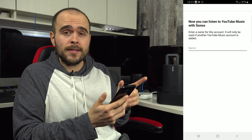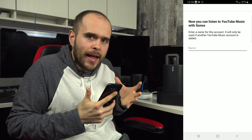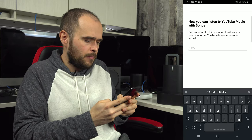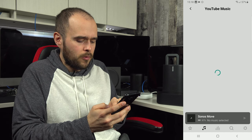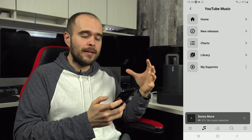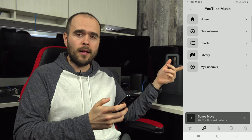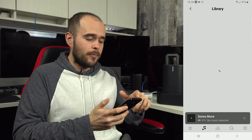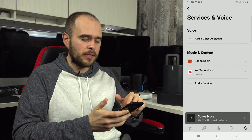Sonos then asks for a name. This is useful if multiple people in the house share the same service — for example, I'll enter 'Pascal.' If someone else also has a YouTube Music account added, the next time anyone opens YouTube Music in Sonos, it will ask which account to use. Once connected, you have access to your full library and playlists. You can add as many services as you want.